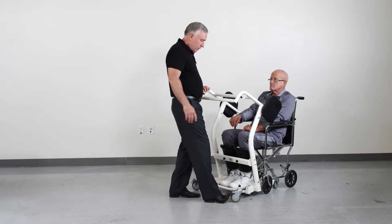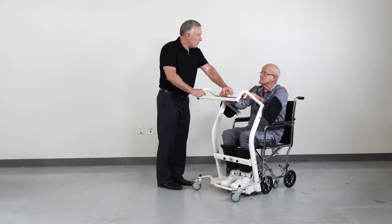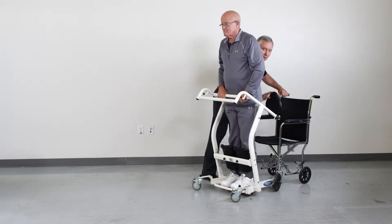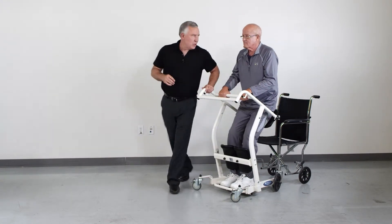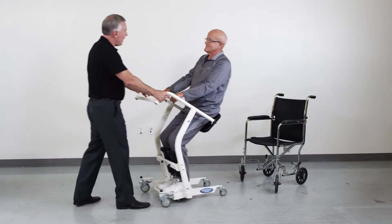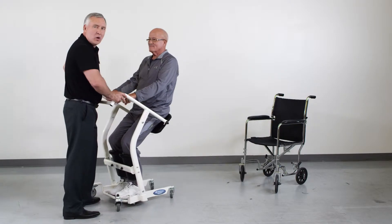Lock the wheels. The patient holds onto the handle and pulls themselves into a standing position. Then we just flip the seat pads back down, and the patient rests against the seat pads. Unlock the device, and we can take the patient to the bed, chair, or toilet.